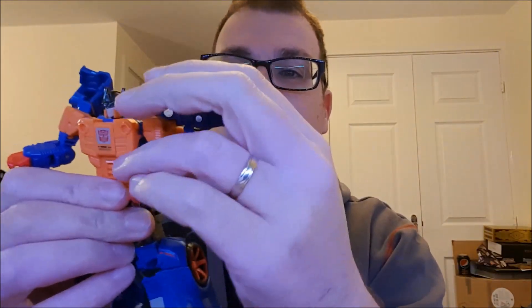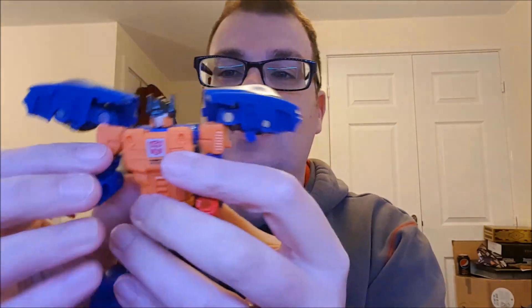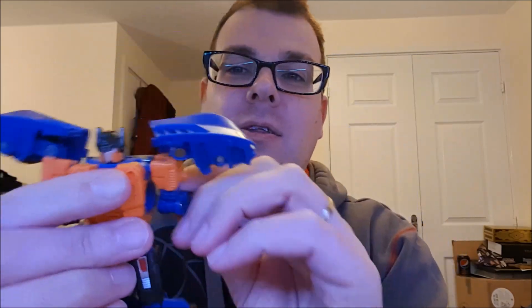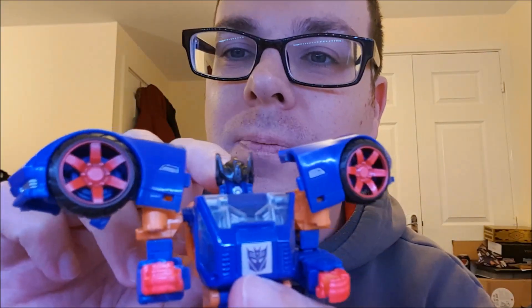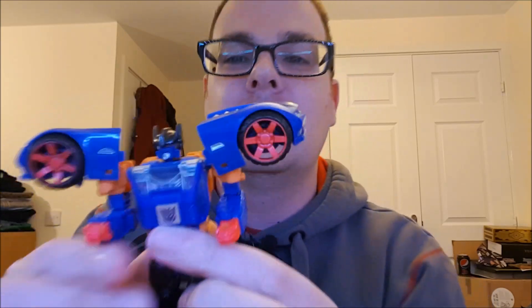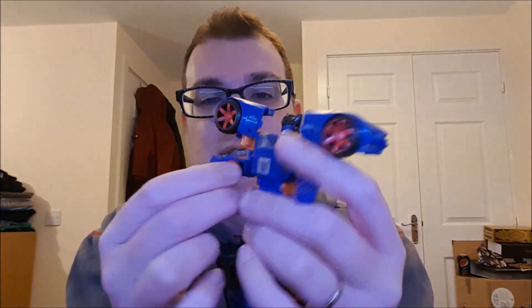Here's the fun part — I'm going to transform him into Counter-Punch. It's dead fun and dead simple. You're going to take these bumper parts and push them up like that, then take the elbows and bend them like that and flip them round. Watch this — there we are, his head sculpt is revealed. Now just push out the hands like so.